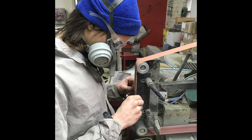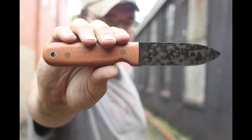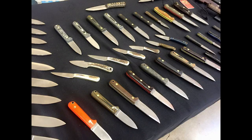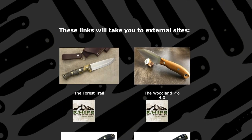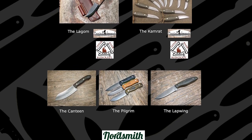The crew over at LT Wright Handcrafted Knives is producing some of the best and most popular semi-custom knives on the market today. Their shop also produces exclusive knives for knife dealers and online bushcraft stores. You're going to have to look at the available knives page on LT Wright's website — link in the description box below — to see all of the designs available only through third-party vendors.